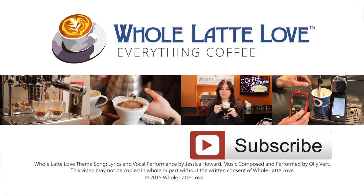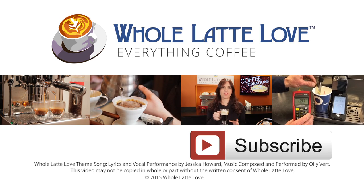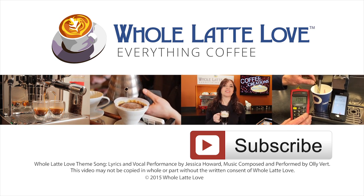Why not subscribe now for easy, free access to more videos on everything coffee, brought to you by wholelattelove.com? We'll see you next time.